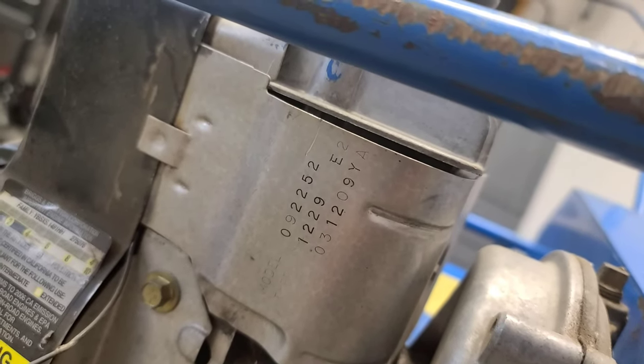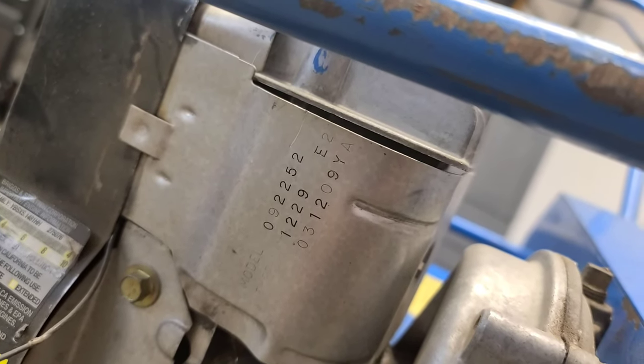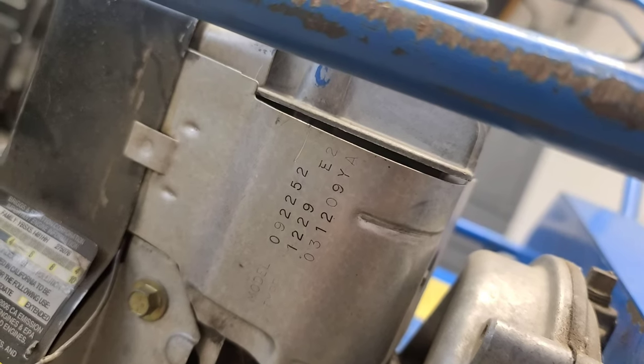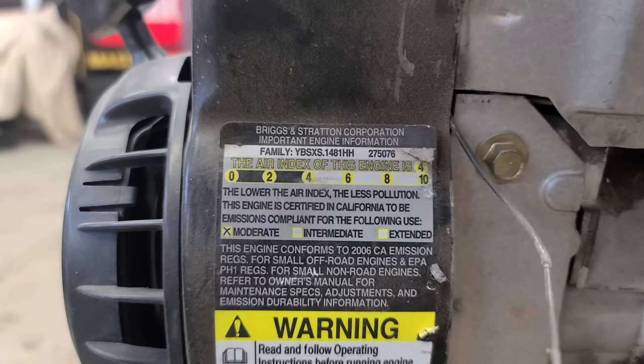For those that are curious, here is the Briggs & Stratton model and type. I will also have this information in the description below. And here are also the family numbers on the side.